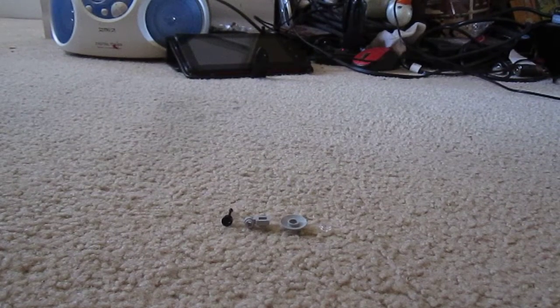In this Lego video, I will be showing you how to make a photography camera with no video or audio.